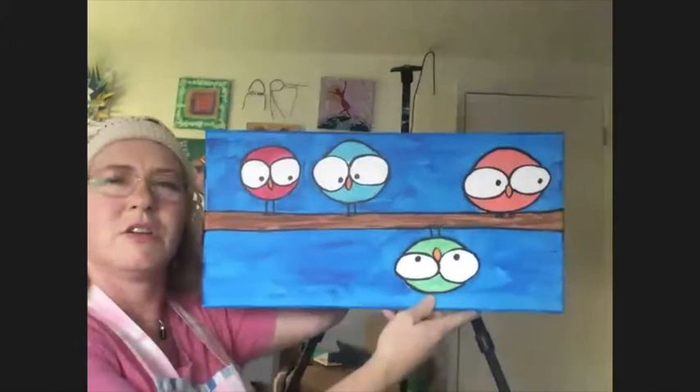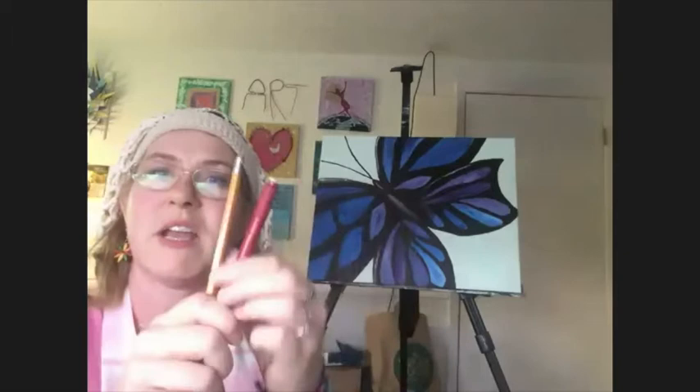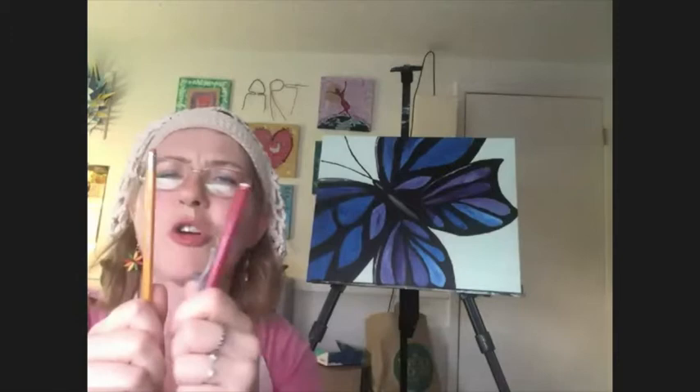Hi everyone! I'm excited that you're here and that we're doing this again this week. Last week we did some birds, and the video is on the YouTube channel if you're interested. This one is actually mine. If you have canvas, paper, or watercolors, you can totally do that. This week we're going to do a butterfly, and I'm going to walk you step by step through it. If you have your pencil and an eraser, go ahead and hold those up so I know you have them.